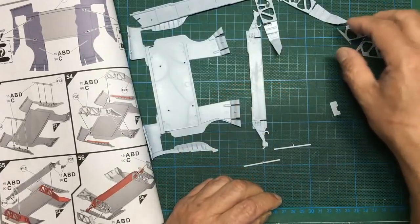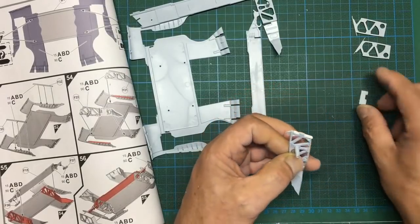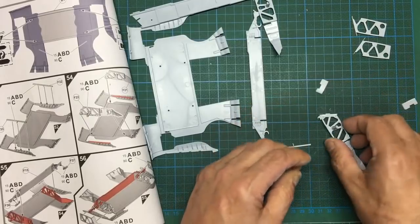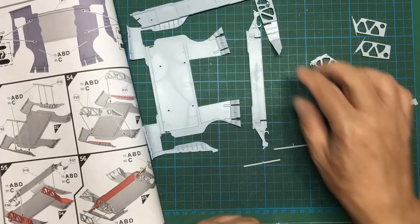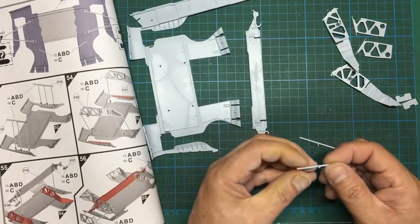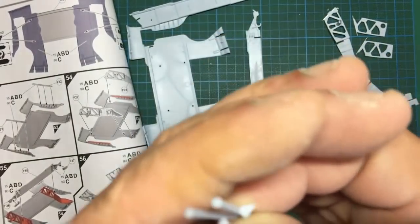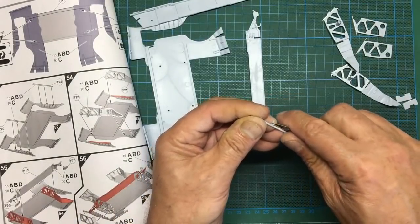I've cut this piece off, glued some 10-thou plastic card there to fill the gap. This end of the part doesn't fit well and it's one millimeter thick, so I've cut two bits of 1mm plastic card and glued them in. Once set and cured I can trim them back and sand them for a better fit with fewer gaps, so they butt up against the main spar.